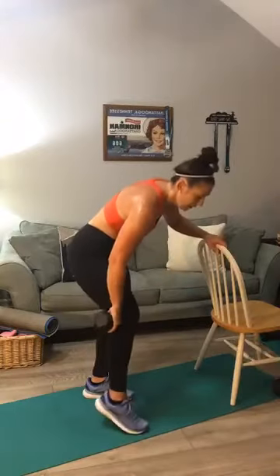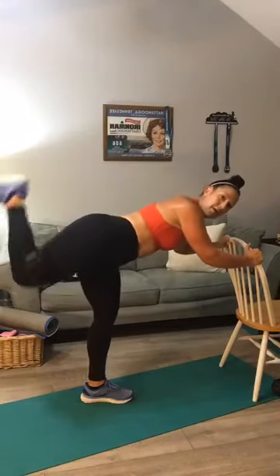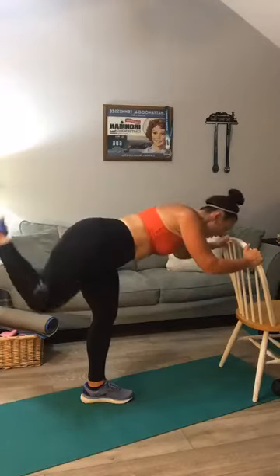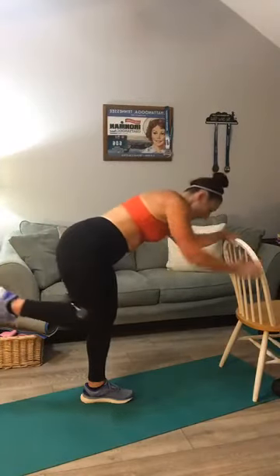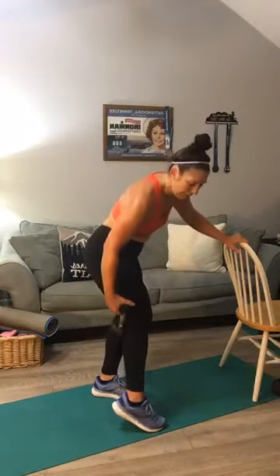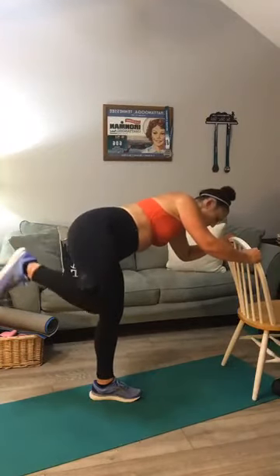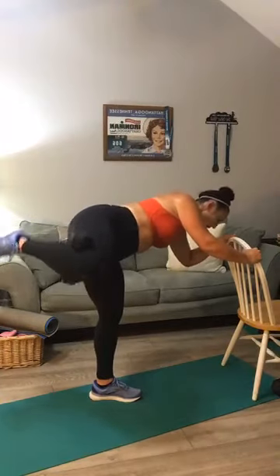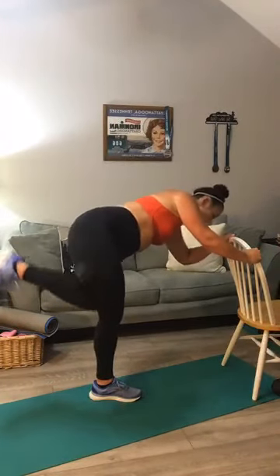Last two movements — donkey kick and fire hydrant — then we'll stretch and get out of here. Donkey kicks: one, two, three, four, five, six, seven, eight, nine, ten, five, four, three, two, one. Fire hydrant: one through ten — five, four, three, two, and one. Good — come out of there, set your weight down.